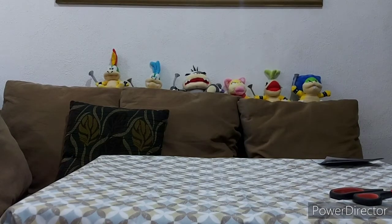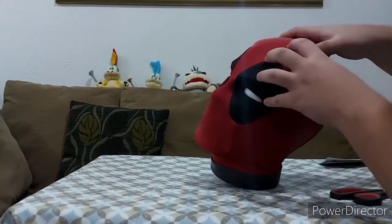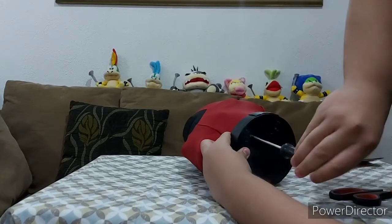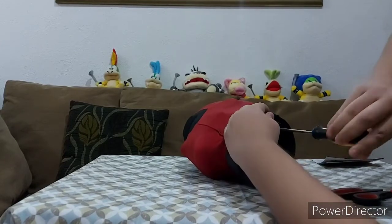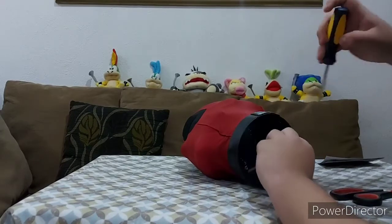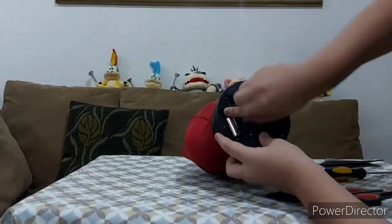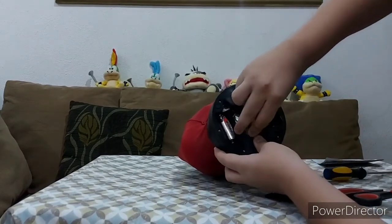Thank you so much, brother. So here is the head himself — looks pretty nice, pretty detailed. Now the next thing is taking the screws off so we can test it real quick. There are two screws. You see, 4 C batteries, and it's on off right now.